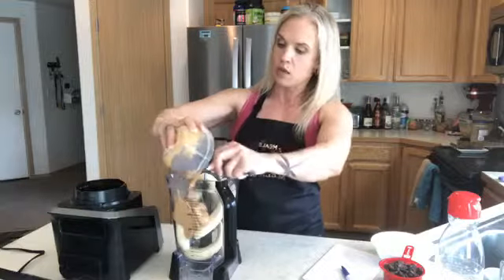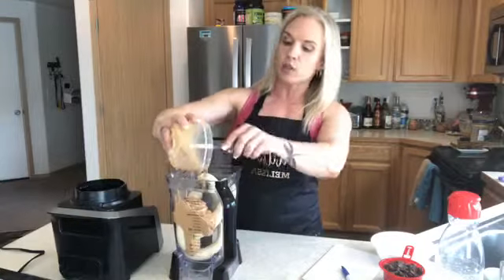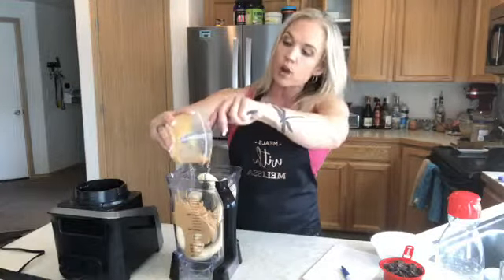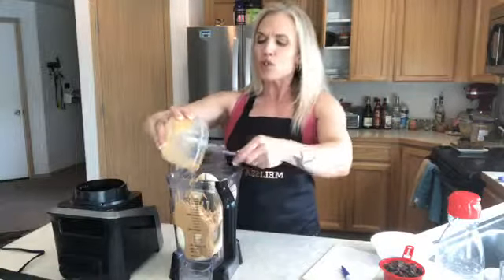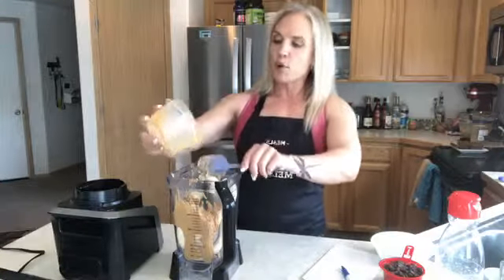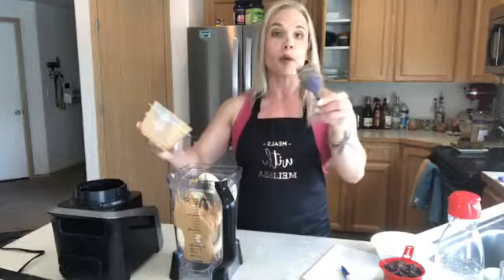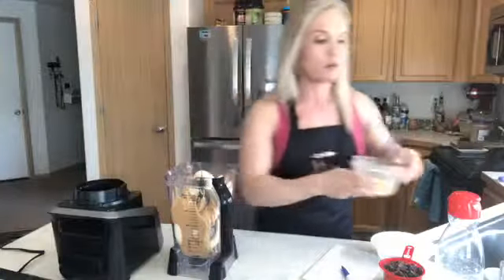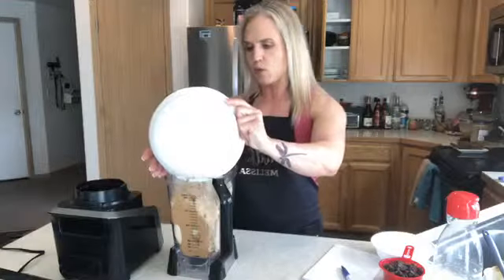Then I'm going to add two cups of old-fashioned rolled oats. Oats are a great source of carbohydrates — they're nutrient dense. You don't want to use instant oats because they've had the fiber husk removed, which makes them turn to sugar faster in your system. I've pre-measured my two cups and I'm throwing them in.